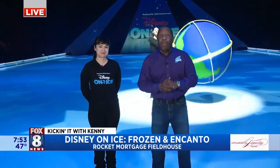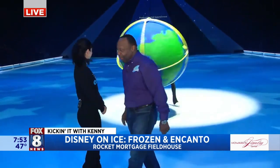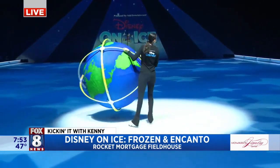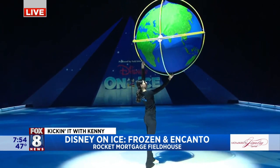We're here at Rock and Morgan's Fieldhouse. Eight shows left for Disney on Ice. I'm hanging out with Sabrina and I hear what's going on behind me. Let's scoot over. So I was just improvising with the world, but wow — she's doing a lot more with that than I was doing.